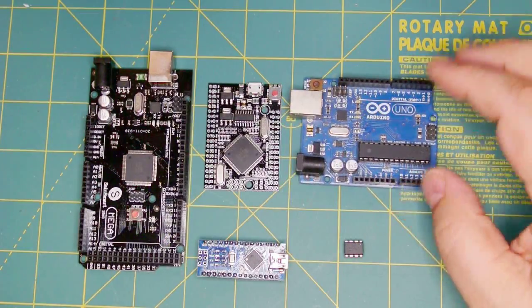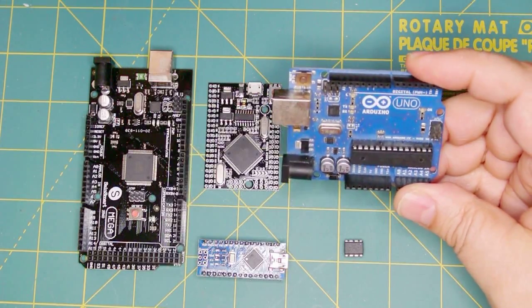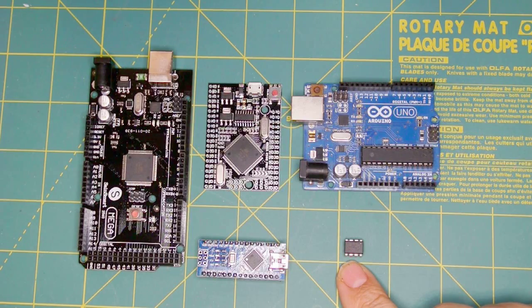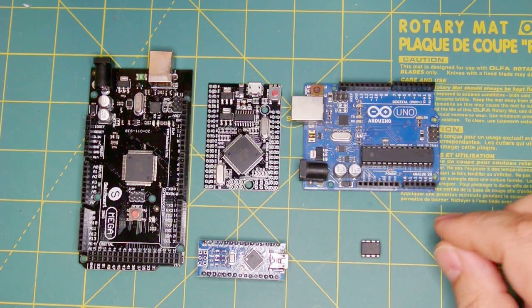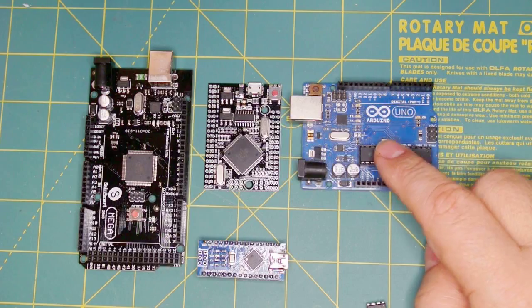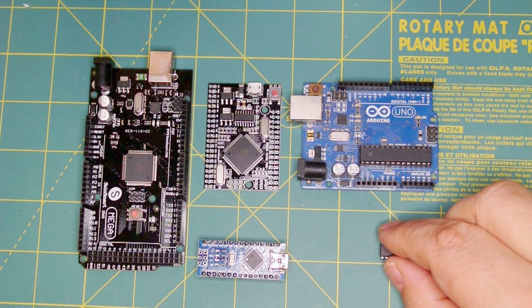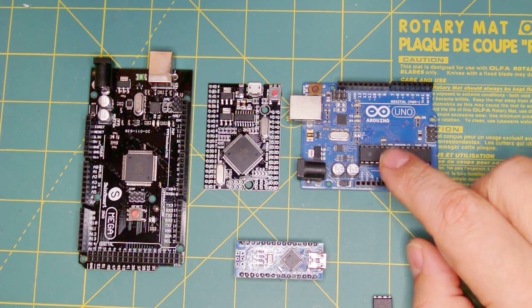Next up is the Arduino Uno, which uses an Atmel 328. It's a bulky board and hard to fit into a project. I've used it in my Silent Eye, my battery monitor, and several other projects because that's all the power you need for those. On occasion I do need more power — for example, for my water monitor I'm using the ATtiny85 for individual sensors.